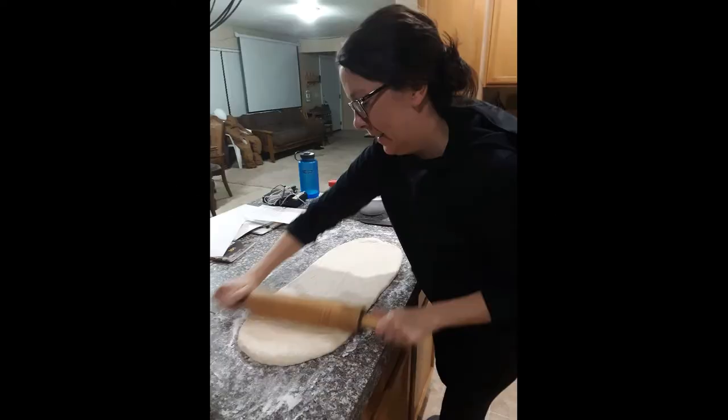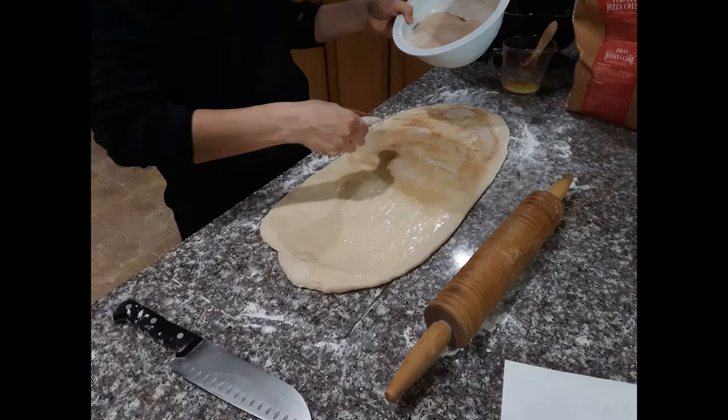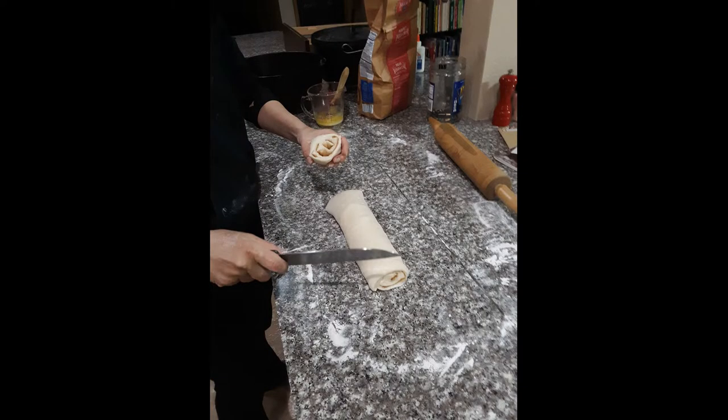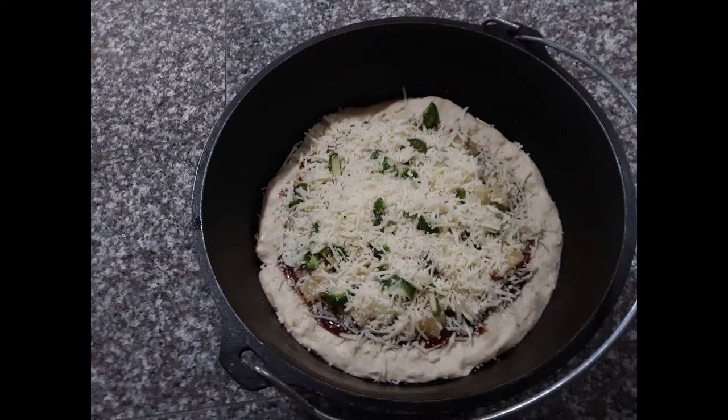Grilling is easy over a fire and you can cook a soup or stew in a pot on any gas stove. Baking, however, is a process perfectly suited for a Dutch oven. Menu items like cinnamon rolls and pizza will be a big hit with your family members next camp out, even if you don't make them from scratch like I did.